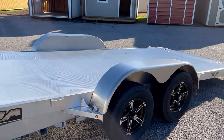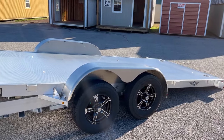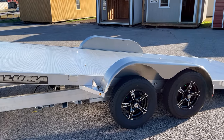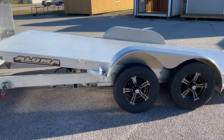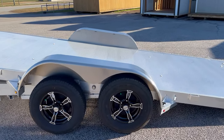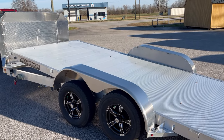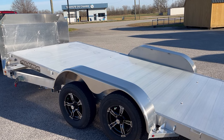Come see this fine trailer. Make it your next car hauler for that race car, that show car — or if you just want a trailer as nice as the car you're hauling, this is all you. Best Way Barnes, Florence and Sherrill, South Carolina. Give us a call.